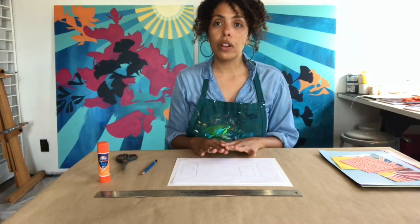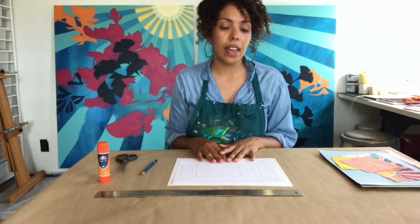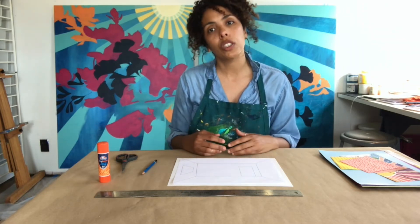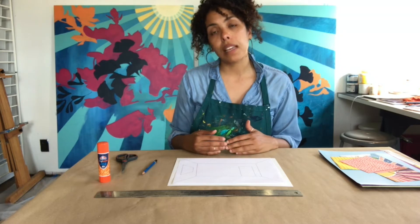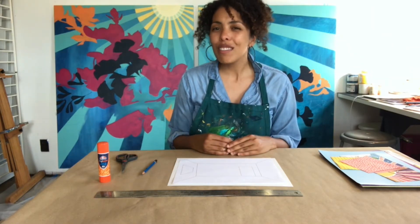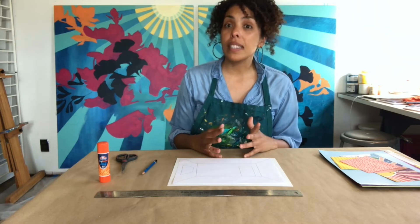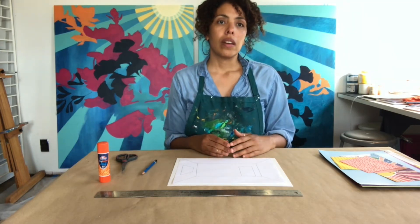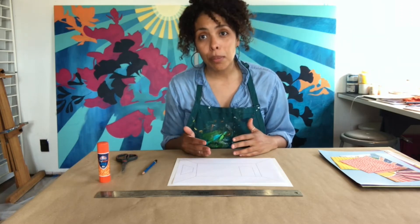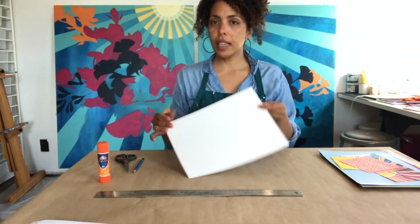So we're going to first start drawing our room, and then we're going to start gluing together all of these images, which is what a collage is. It's basically creating a composition out of different kinds of photo-based images, pattern, and color. That is usually a really nice way to imagine spaces and create a vision of a space you would love to be in all the time.